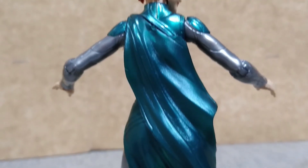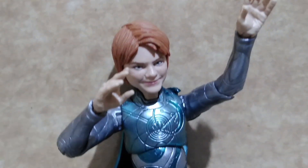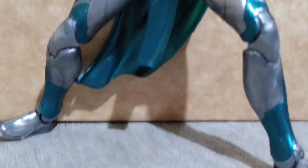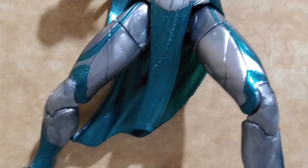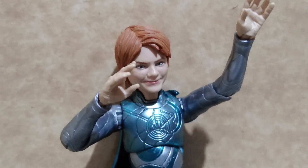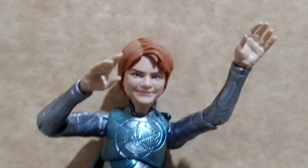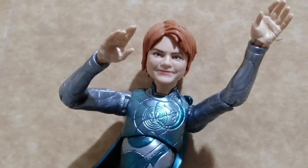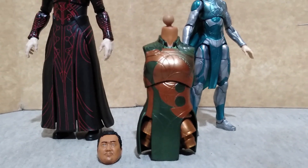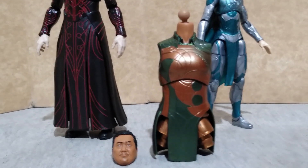Here is a look at the back of the figure. Instead of using cloth for the cape, Hasbro again opted for soft plastic. The soft plastic cape and the other extensions do not hinder her articulation, but before you go and pose her, be sure to heat up the joints so as to avoid breaking them instead of forcing them to bend. I also would have liked that Hasbro included the knife she used to stop Sersi.